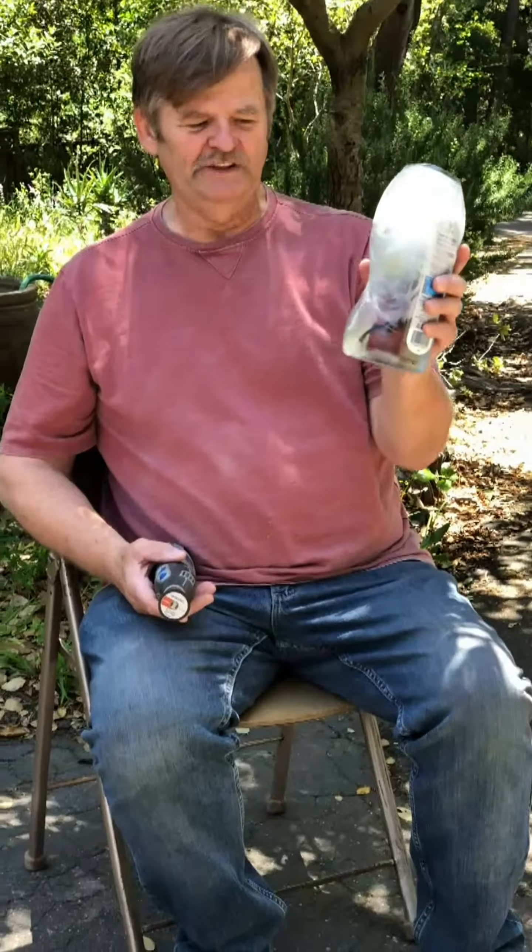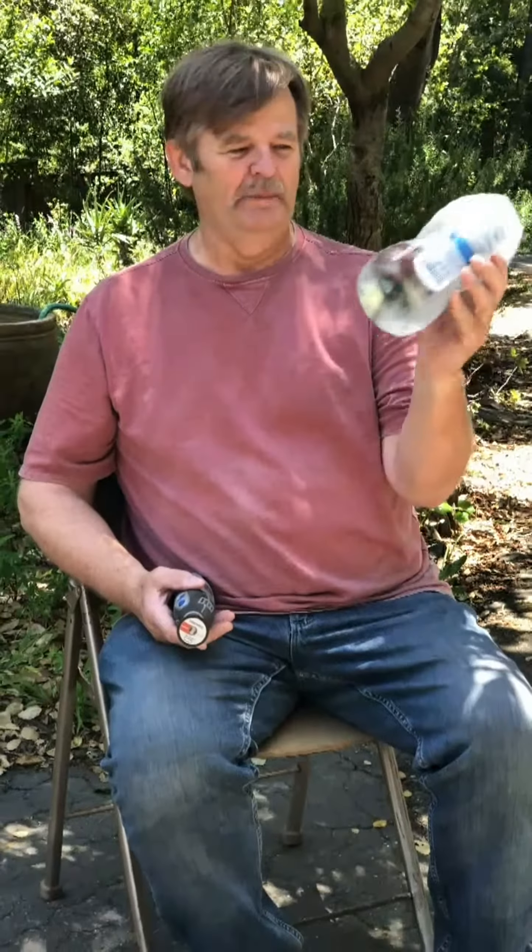Hi guys, it's Peter again with FireFast. I've had this chunk of ice in the freezer for three weeks, and inside it is a FireFast Inferno fire starter. What we're gonna do is take my Dremel tool and cut off the plastic bottle that I put the FireFast fire starter into, and then I'm gonna take it up to a cliff that's 30 feet high and drop it onto some brick.